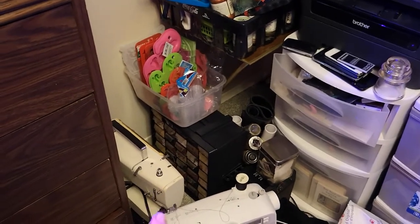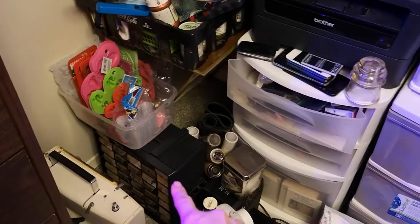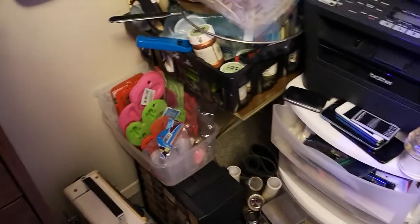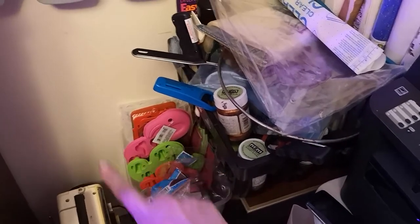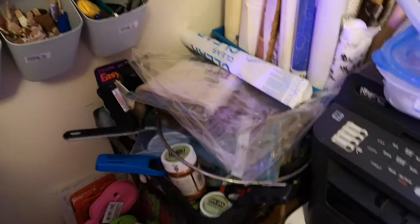Over here is my vintage sewing machine — it's not the one I actually use, the one beside it is what I use, but I love it so I have it. There's a little drawer with beads and things I mostly don't use. I spray painted and decorated it and it turned out really nice, but I don't really use the stuff inside of it.